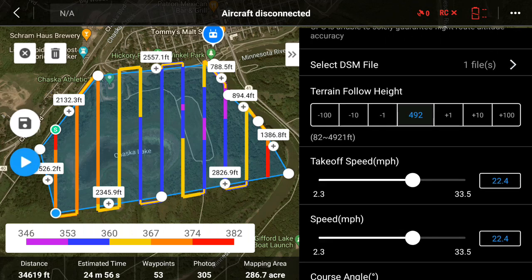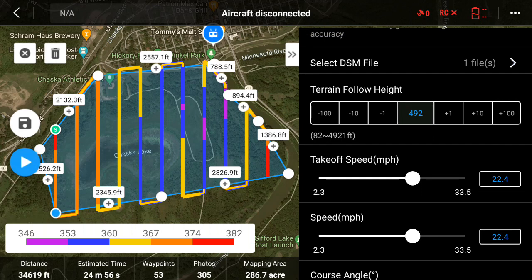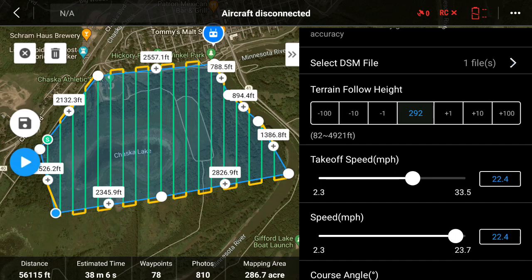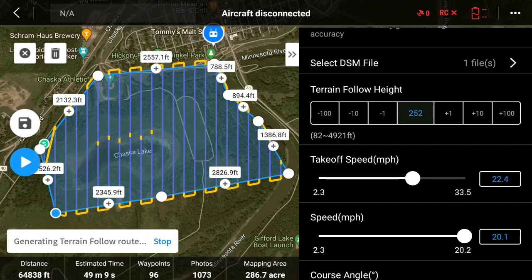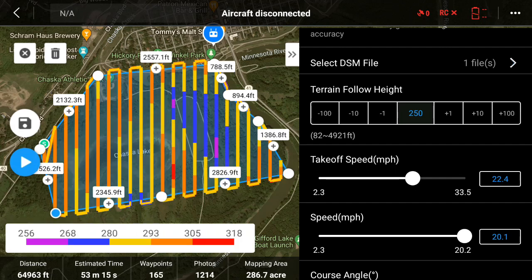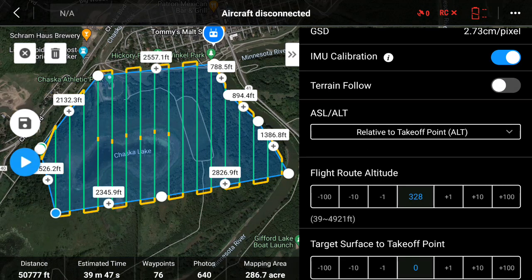The next thing is terrain follow height — this is the height above the ground that you would like to fly. There aren't too many obstructions in the air, but I'd rather fly a little lower, so let's fly at about 250 feet. So now it's going to terrain follow at 250 feet.